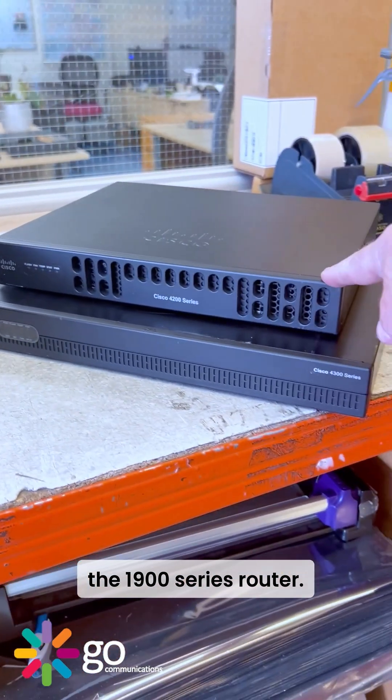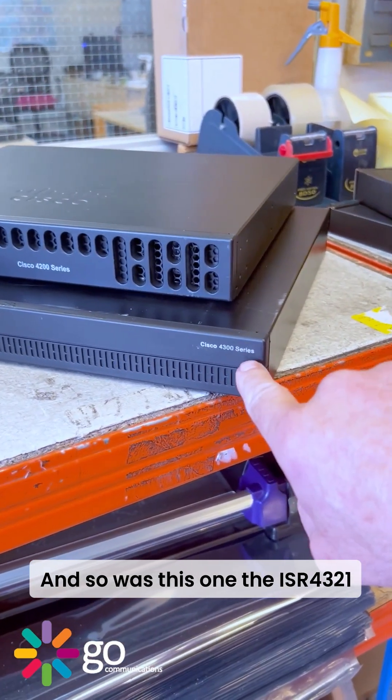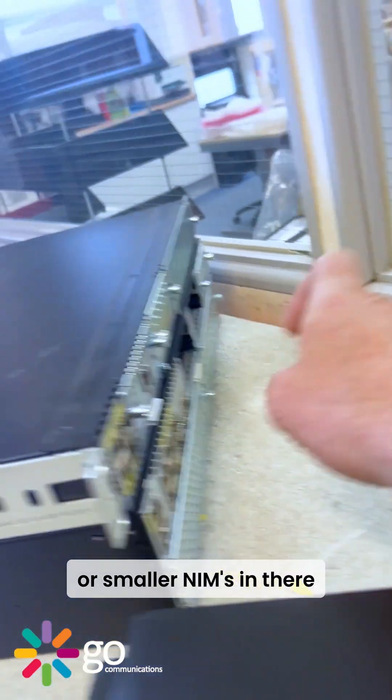You can put little NIM modules in there, and you can put the bigger SM modules or smaller NIMs in there as well. You can see that one there has got four SM slots, whereas the 4451 has got two.